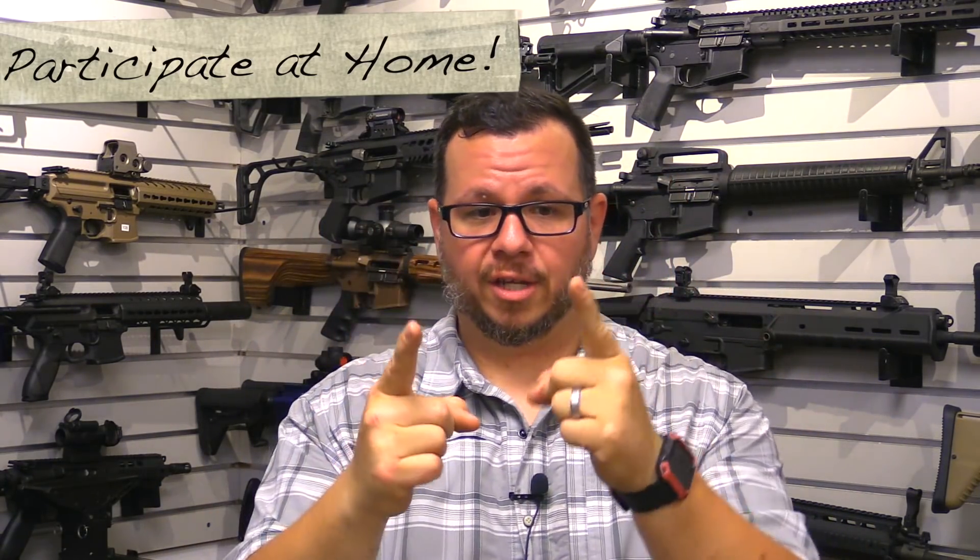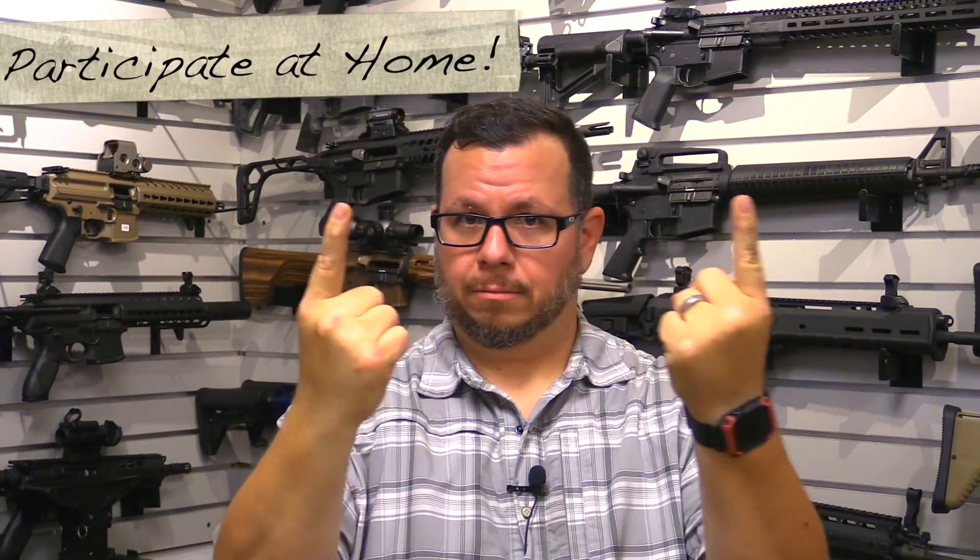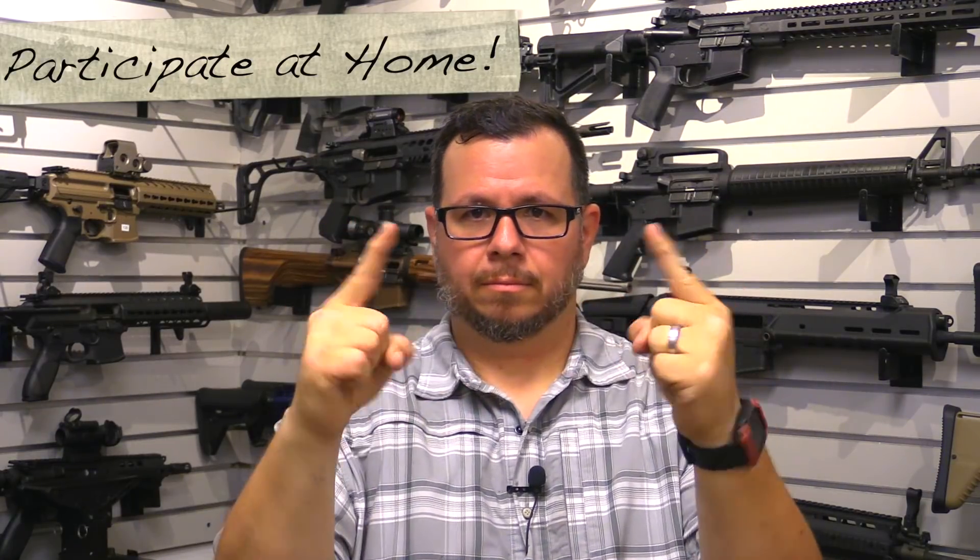It'll be fun. You have fingers. I have fingers. Let's do this. Both eyes open — put your fingers together. Not hard at all. We can all do that. Both eyes open.